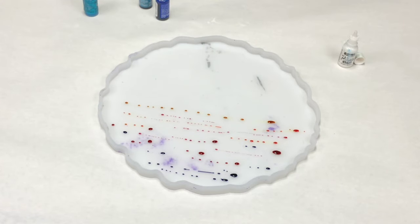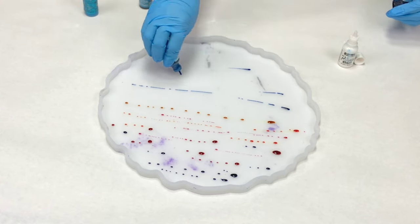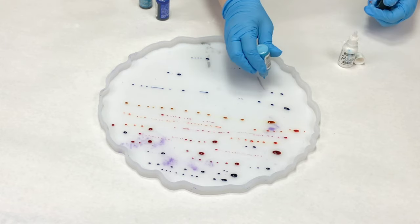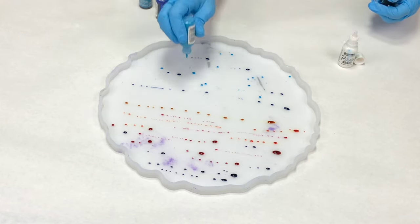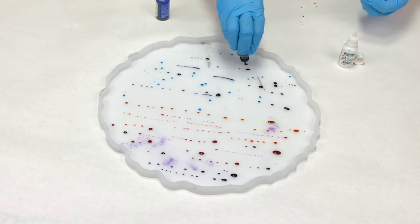You can see I'm using very little amounts of the alcohol ink — do not overdo it. You can absolutely put too much and then you'll have some curing issues. I'm using primarily Ranger alcohol ink, but I'm also using a couple of Pinatas. I find that the Ranger alcohol inks tend to work best for this technique, but feel free to try out different ones.